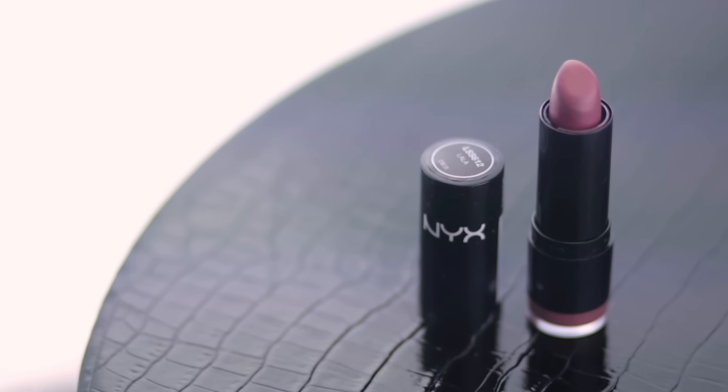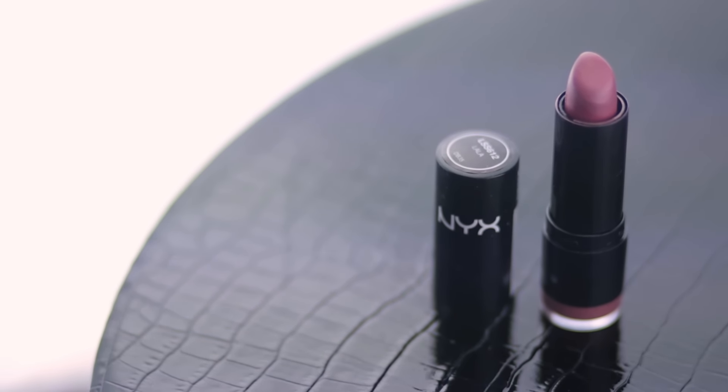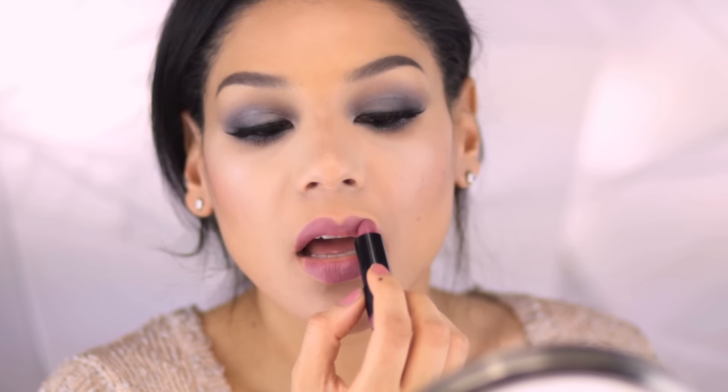On my lips, I applied this mauve lipstick, which pairs perfectly with the purple tones and the slight pink in the eye look. And that's the finished cool toned transformation.